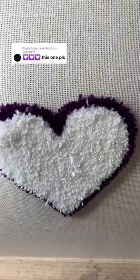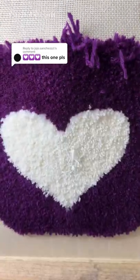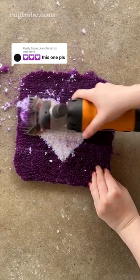You know the drill — make sure to comment an emoji, because if we pick yours, we're gonna be making it into a rug and sending it to you. You'll know if your emoji was picked if we reply to your comment with a video of us making the rug.